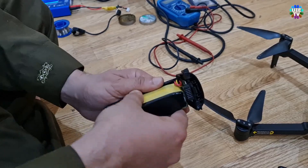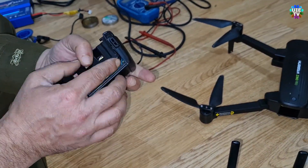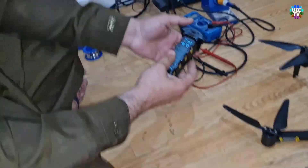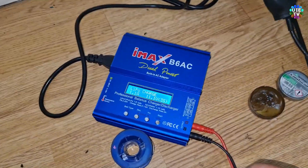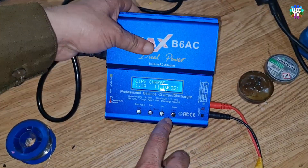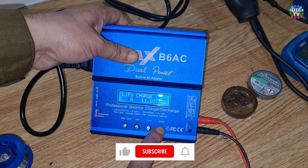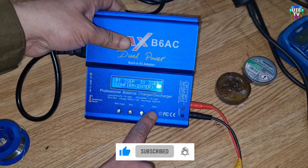Now I am showing you one more thing. I am opening the battery again and connecting it to the charger to prove that it works normally in the charger as well. As you can see on screen, the charger is charging this battery as normal.